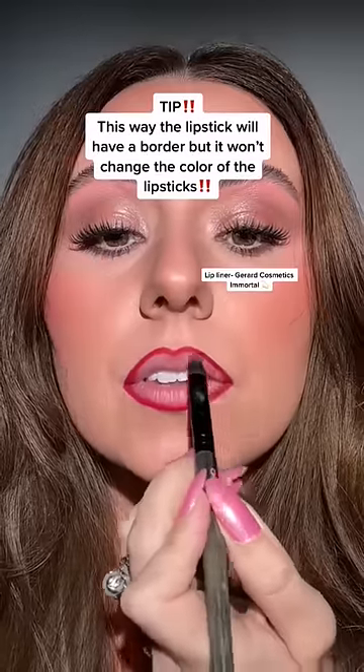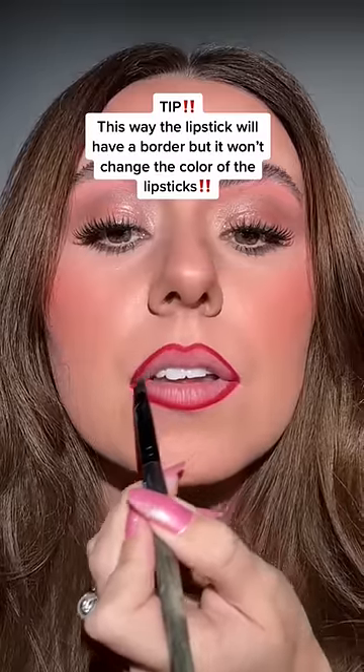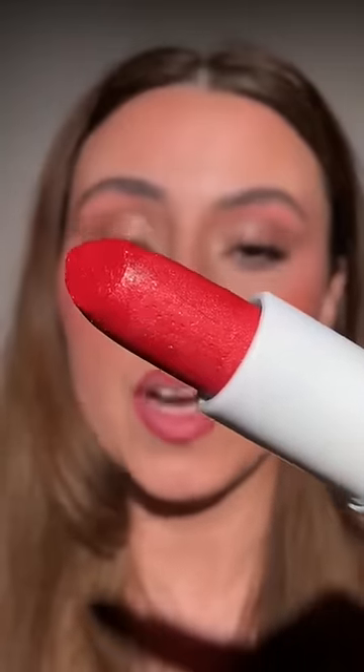Satisfying, right? So here we have the Wet and Wild Santa Snoopy — let's go ahead and go in.